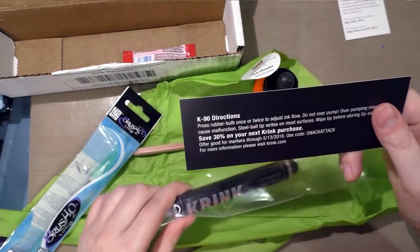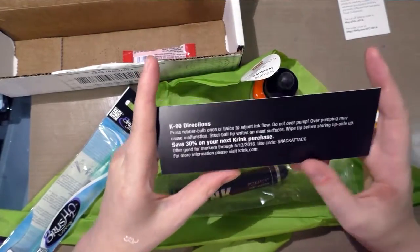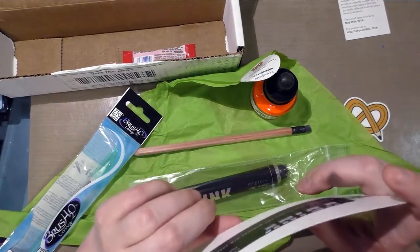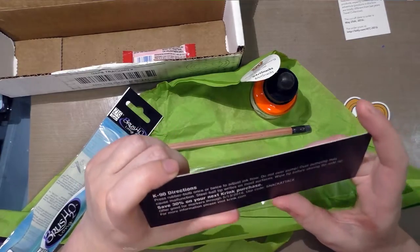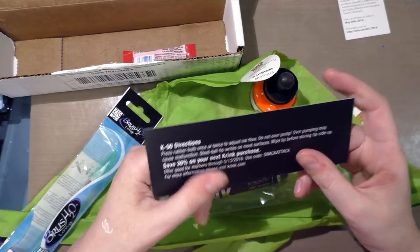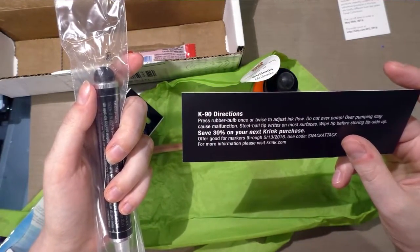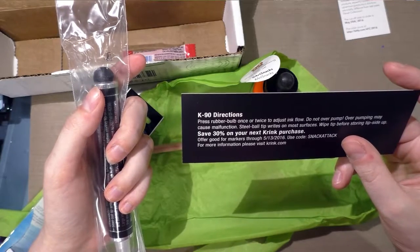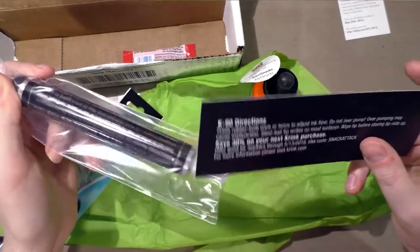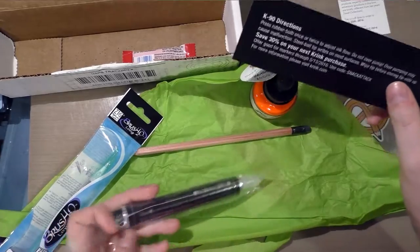There's also a 30% off your next Crink purchase — I'm not sure if I should share that since it may be for Art Snacks subscribers only. The directions say press the rubber bulb once or twice to adjust ink flow, do not over pump as over pumping may cause malfunction, steel ball tip writes on most surfaces, wipe tip before storing tip side up. That is the most interesting ballpoint pen I've ever seen.